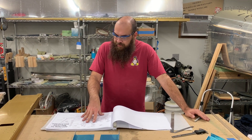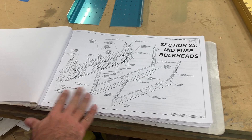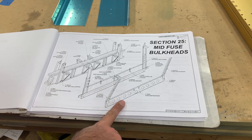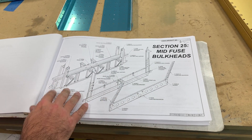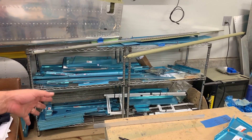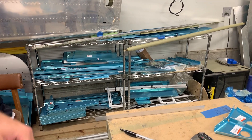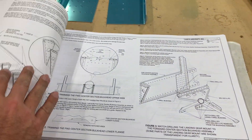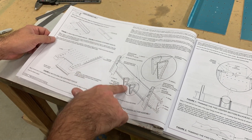This is the first section in the plans for the fuselage. The first page is an overview of what you're going to be working on - it gives you an idea of what things will look like when completed. It also lets me start looking through the pile of parts and thinking about where things might be. The first section we're going to do is the forward side of the main spar center section and its attachments.